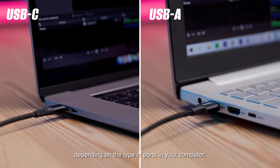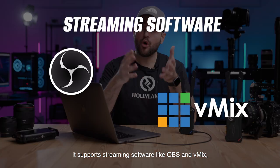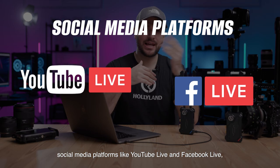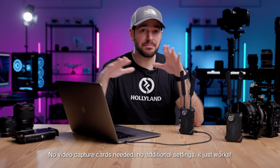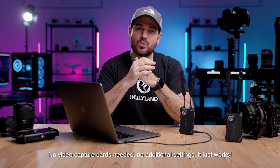It supports streaming software like OBS and Vimeo, social media platforms like YouTube Live and Facebook Live, and online meeting apps like Zoom, Skype, and FaceTime. No video capture cards needed, no additional settings — it just works.